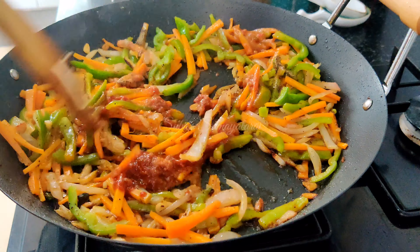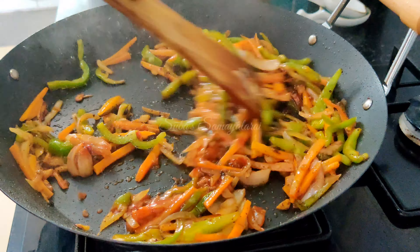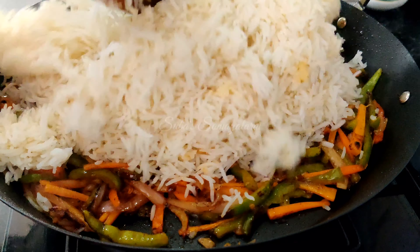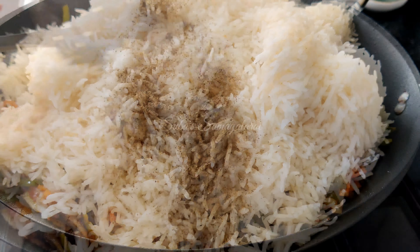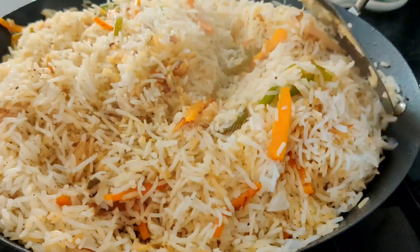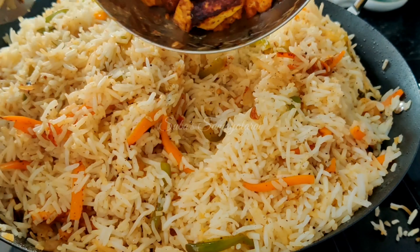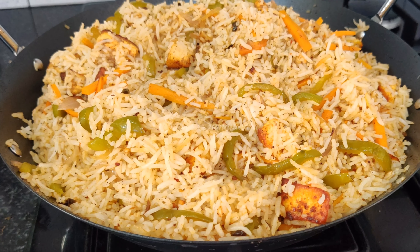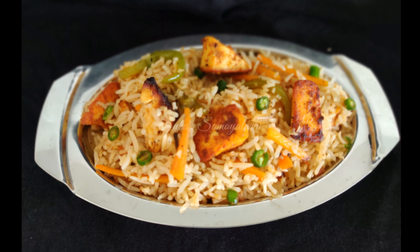Put it in the pan with the rice. Cook it with pezvan sauce in the pan. Add 1 tsp of baking powder and mix it well. Add a little water if needed and cook for a minute. Add a little soup. We are ready for a nice, tasty fried rice.